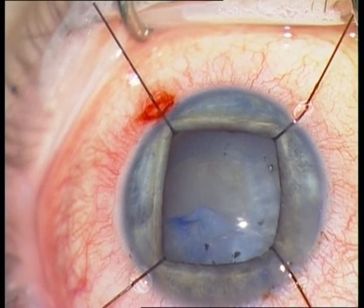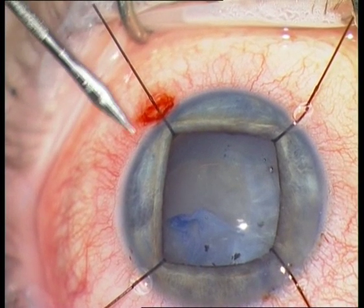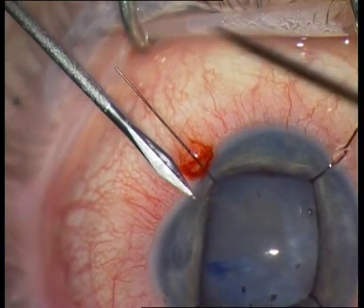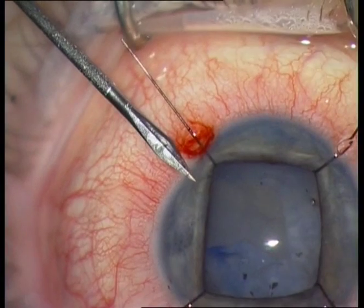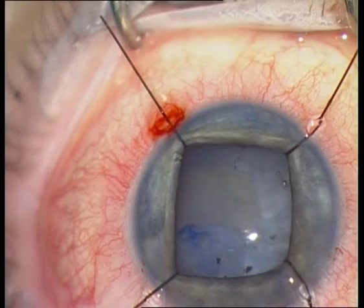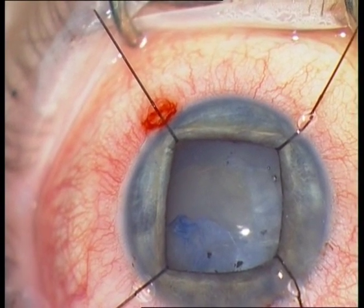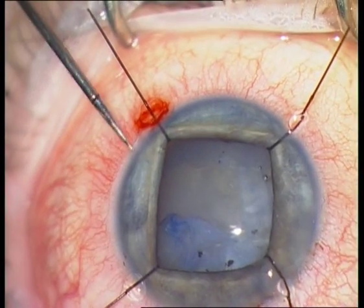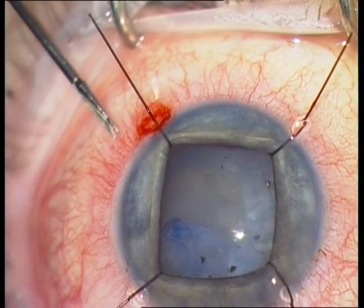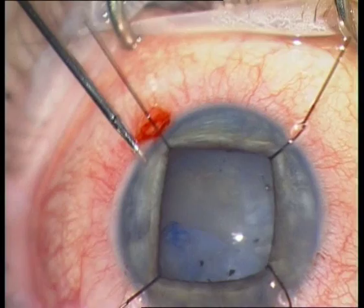It is important that you must be a bit flexible with the scissors — I am using them from different locations — in order to perform a round, circular rhexis. I am continuing now from 5 o'clock to continue the rhexis.